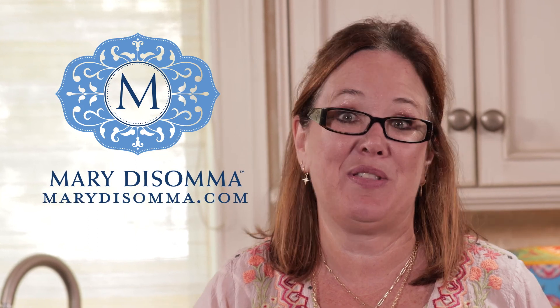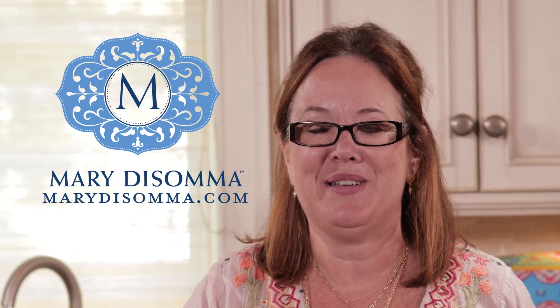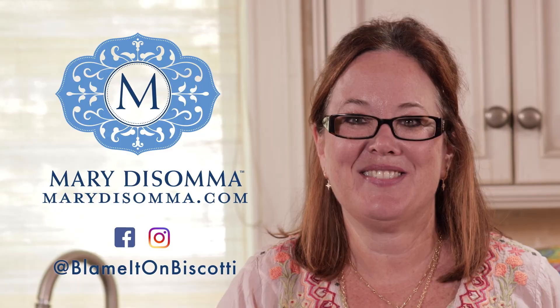Thank you all for watching. I hope you enjoy these recipes with family and friends. To see the full recipe, see below. And don't forget, follow me on Facebook and Instagram at Blame it on Biscotti.